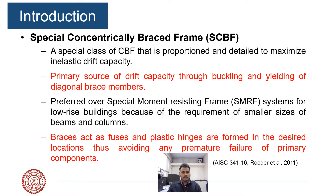A class of special concentrically braced frame systems designed for maximum ductility and yielding are called Special Concentrically Braced Frame (SCBF) systems. They are designed for high energy dissipation and high ductility. In some cases, they are preferred to the special moment-resisting frame system in the case of low-rise buildings, where designing a CBF system results in a smaller beam-column size.